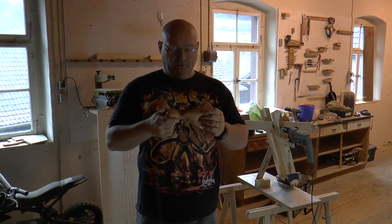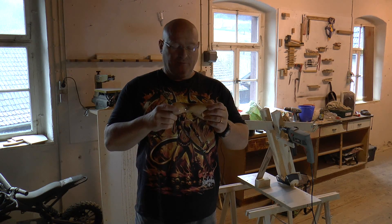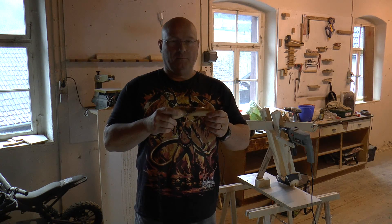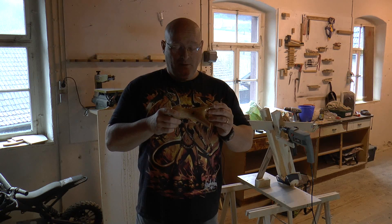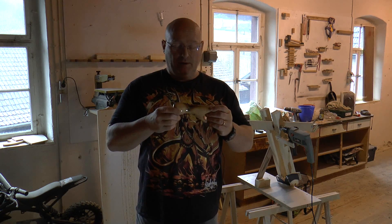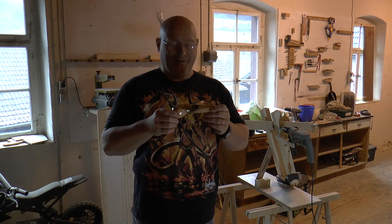A while ago I had a contest on my forum. We were looking for the best slingshot made from dead wood — rotten wood — because we found that you get beautiful grain if you use dead wood instead of fresh wood. Dan Hood, a member on my forum, made one that I love the most, and believe it or not, he sent it to me as a gift — ain't that great!